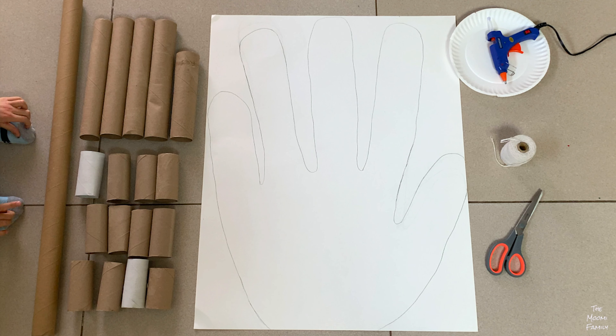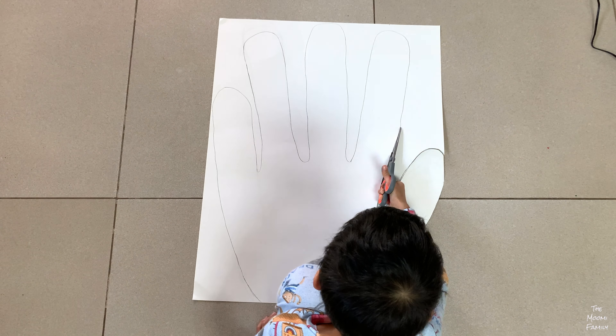First we set up the toilet paper and the paper towel rollers in a shape of a hand, then we traced around it and cut the traced hand out.